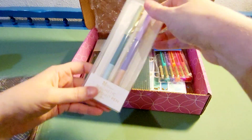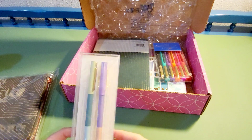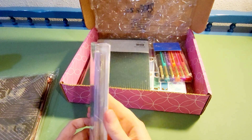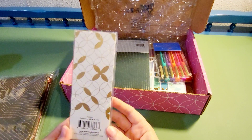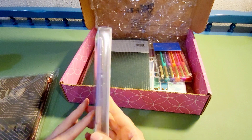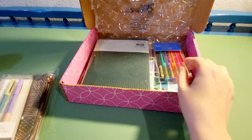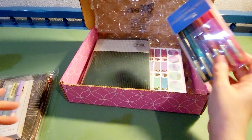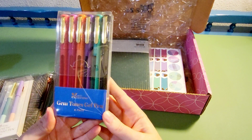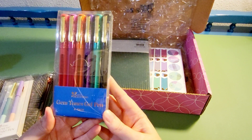I'll wait to open that until I do the planner. The next thing I got were these magnetic ballpoint pens. I just wanted a new pen with my new planner — something I didn't really need, but it looked pretty.